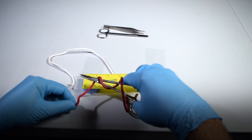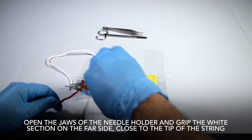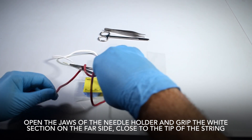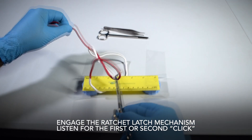If you want to tie a surgeon's knot, loop the string around the needle holder a second time on the first throw of the knot. Open the jaws of the needle holder and grip the white section on the far side, close to the tip of the string. Engage the ratchet latch mechanism and listen for the first or second click.